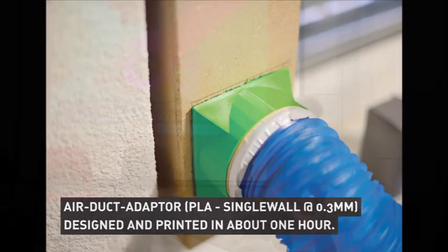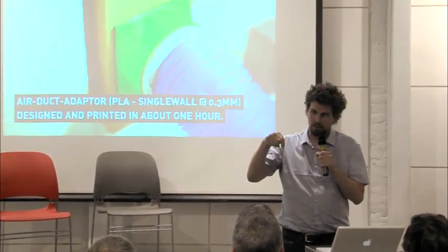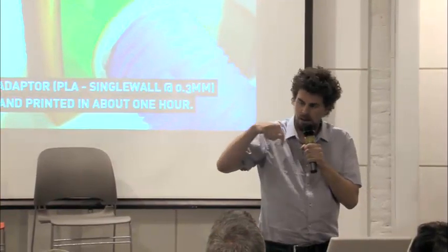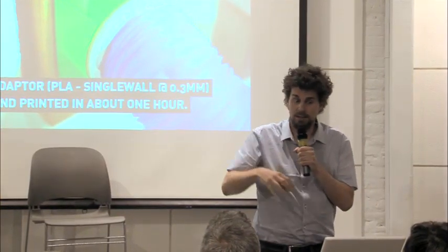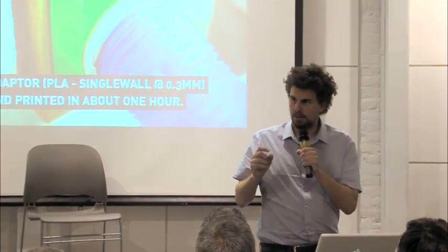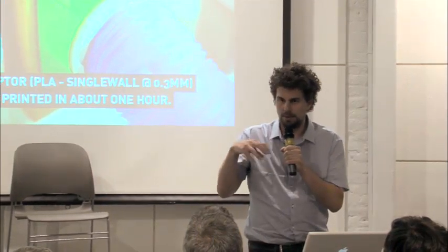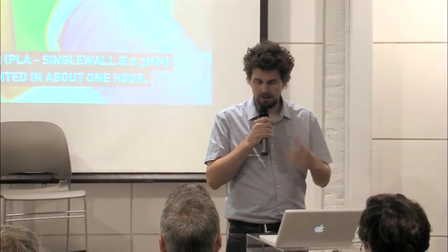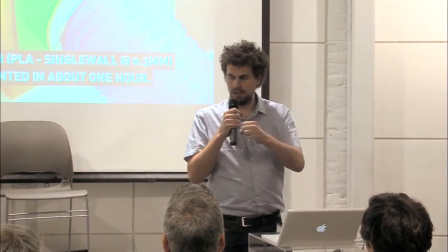A single line print is the technical term where the printer just goes in endless lines and doesn't do multiple contours and doesn't do any filling. Sometimes you have to design specific things for 3D printing, and then single line print is very fast. And still, if you extrude enough, it's quite rigid.